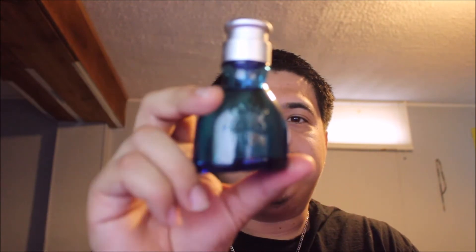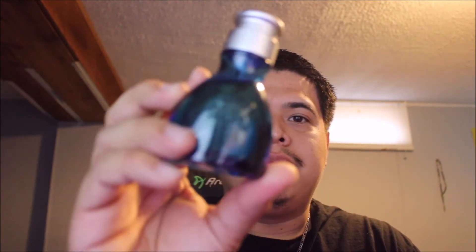Here's a cool little bottle. Very aquatic, very fresh, very green also. There's an atomizer. It's pretty decent.